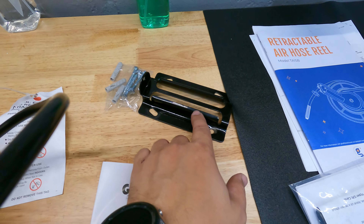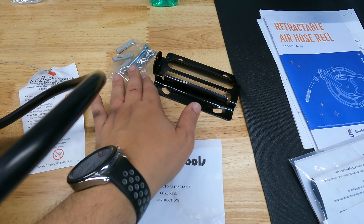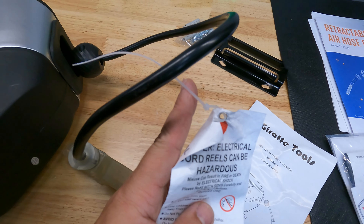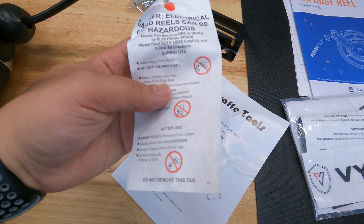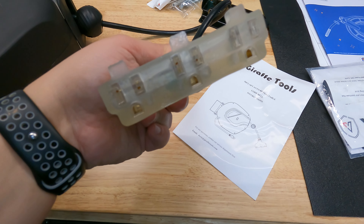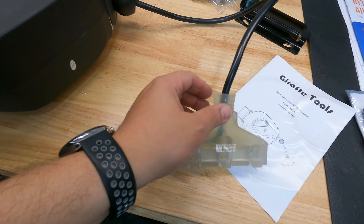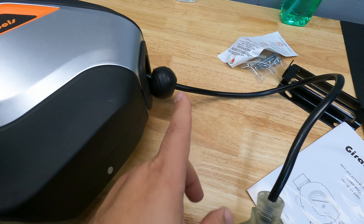In the box you're going to get this bracket — a nice sliding bracket, I'll show you guys how to use this. You're going to get some hardware, which we're not going to use, a user manual, this here will be attached to the cord. It's basically an electrical cord reel safety notice. This part here you're going to be able to plug in three plugs, and it lights up when powered.